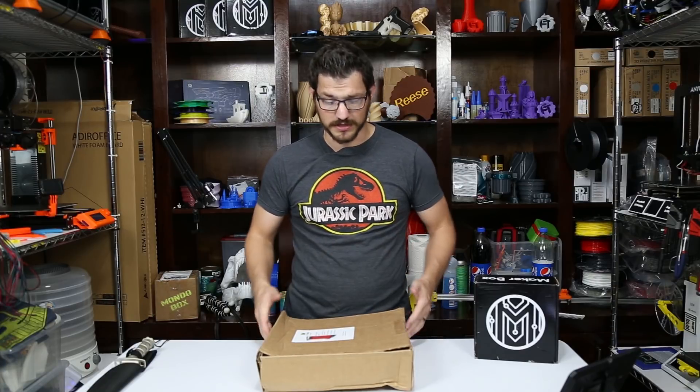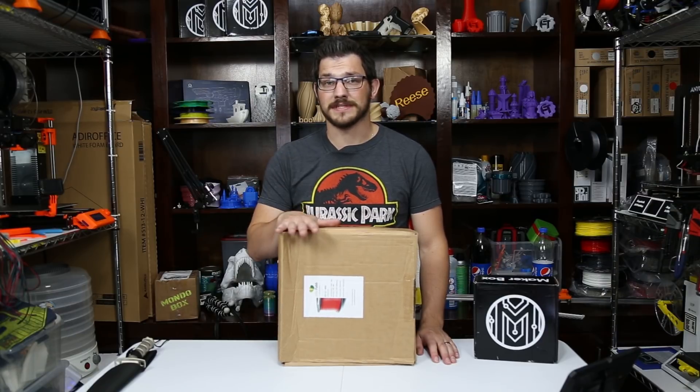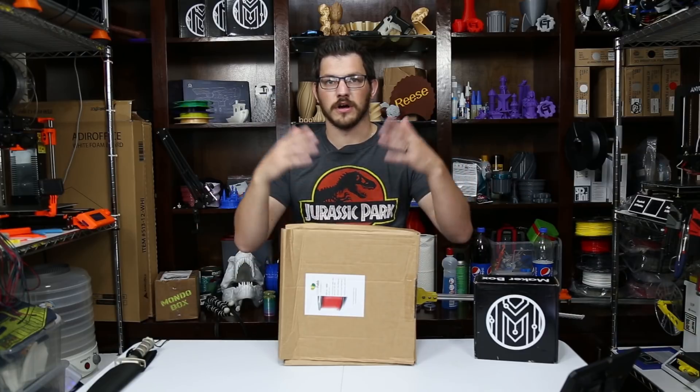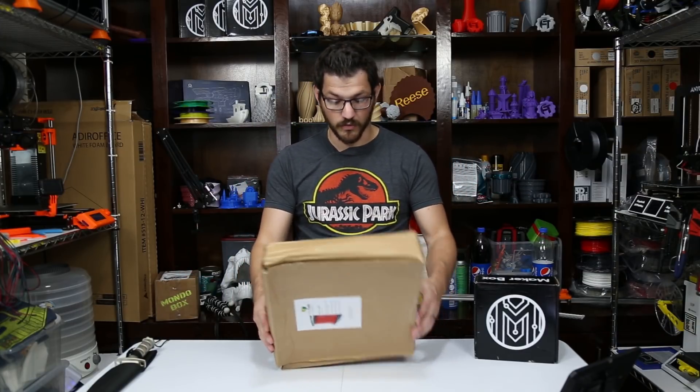Inside here, because my box is so big, it should be a sheet of 300 by 300, and it was a 30% discount, which is why I had to get it. At $30 bucks, $10 off — $20 for a $30 sheet. Why not? It was definitely well worth it.